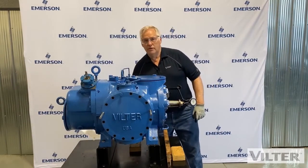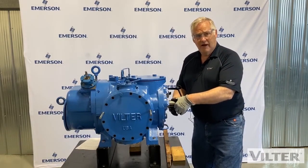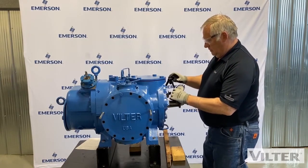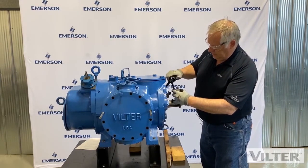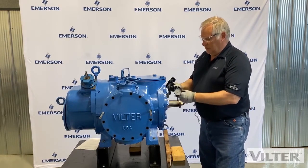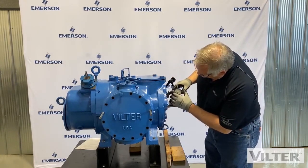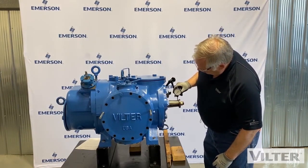Now we're going to check the radial movement — I want to find out how much movement I have up and down on this shaft. I'm going to change the orientation, move this up a little bit and get it a little looser, then put it on the end of the shaft here and tighten it up. I'm using a magnetic base here on the compressor. Sometimes they're a little hard to stick because there might be some paint, grease, or oil — depends how clean your machine is, so you might have to clean it off. I'm going to zero this.